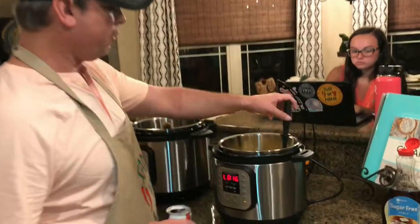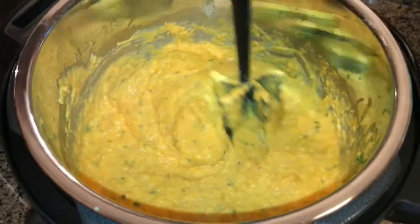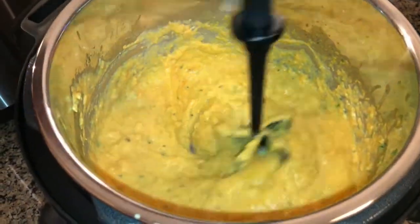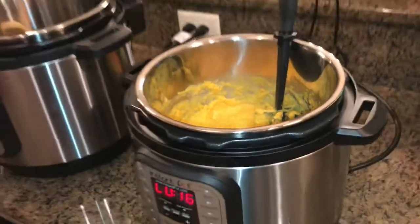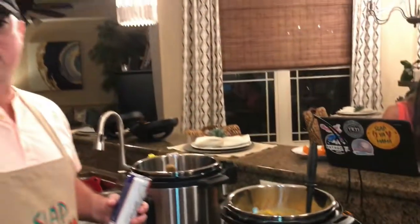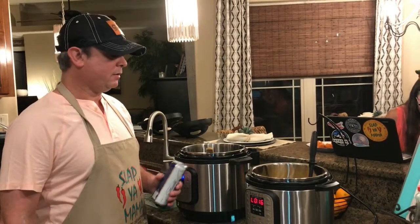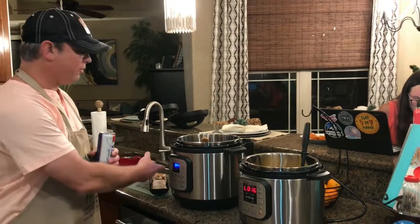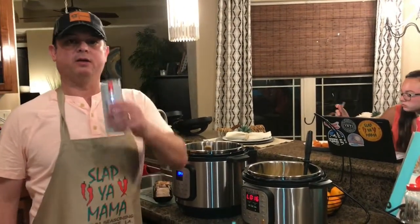All right, so we got everything stirred in. Look at that — it is so good if you like sweet potatoes. If you want the consistency a little bit thicker, you can pressure cook it for about 10 minutes instead. Other than that, we're gonna eat. We got some pork onions cooked in our other Instant Pot, and our sweet potato mashed potatoes. We'll see y'all next time.